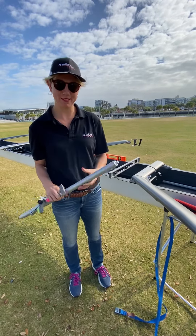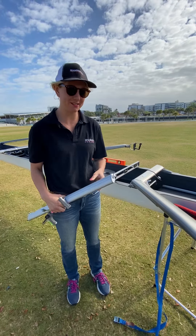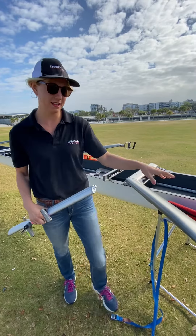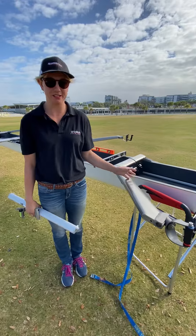Hello, this is Kate from Wintec Racing. I'd like to give a quick tutorial on how to use your bow mount, or how to rig your C-cups on your bow mount — four, pair, or single.